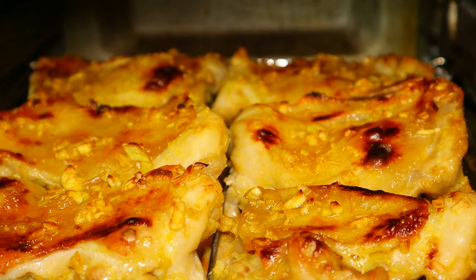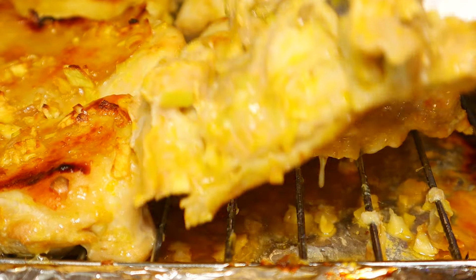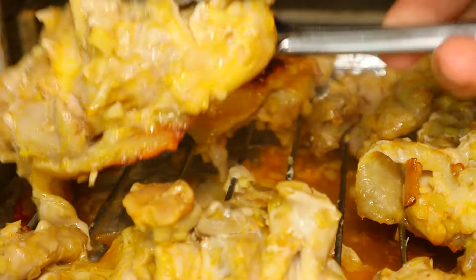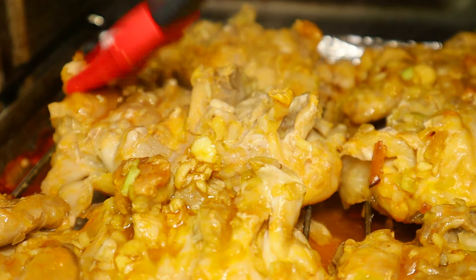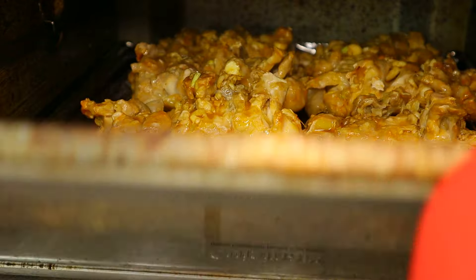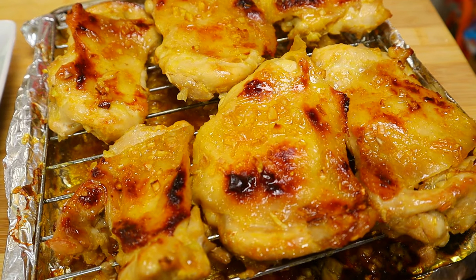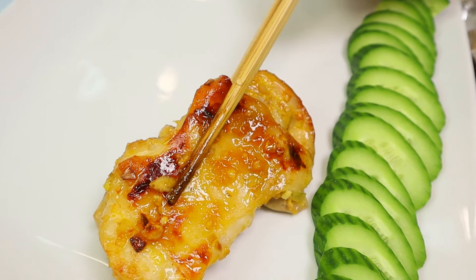The lemongrass chicken is looking really really good — look at the skin! The chicken thighs are fully cooked. Now I'm going to flip it over and brush honey onto the other side. Push this back in and let it cook for another five minutes on this side. And here they are — the lemongrass chicken is ready. I'm going to transfer the chicken thighs onto the serving plate. Looking so good, and it smells amazing.